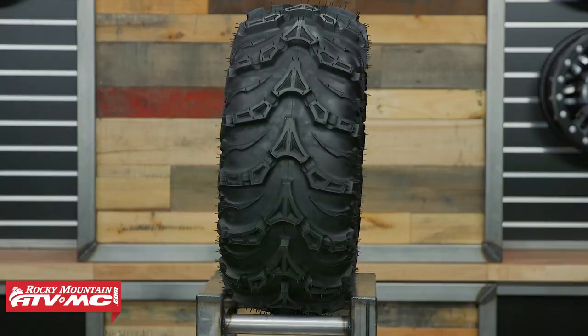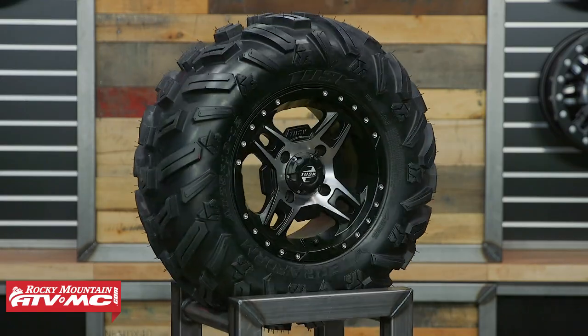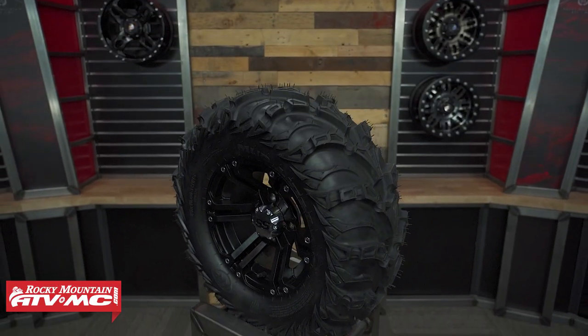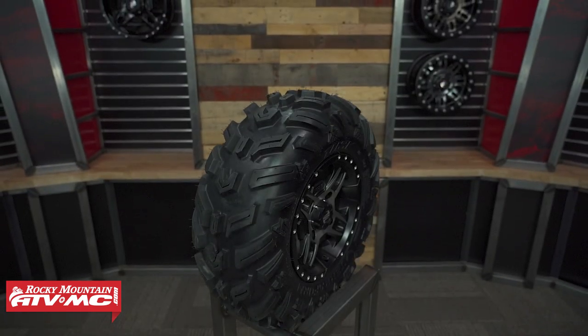Next up we have the ITP Mud Light 2 and the Terraform from Tusk. Right away when you look at these two, the tread pattern is more aggressive than the first two tires. When you look at the sidewall on both of these, you notice there are more aggressive lugs on the sidewall — added protection, but also more grip if you are in a rut or pressed up against an object.